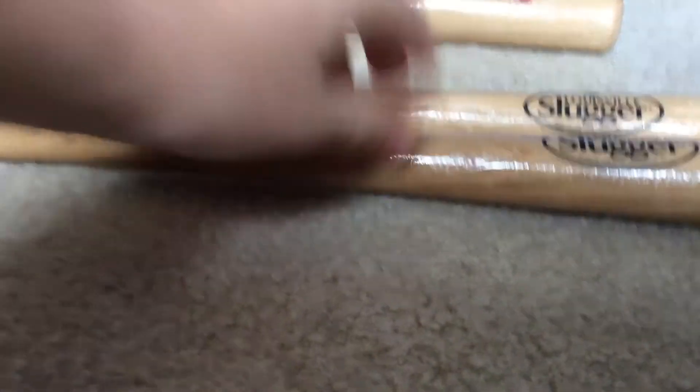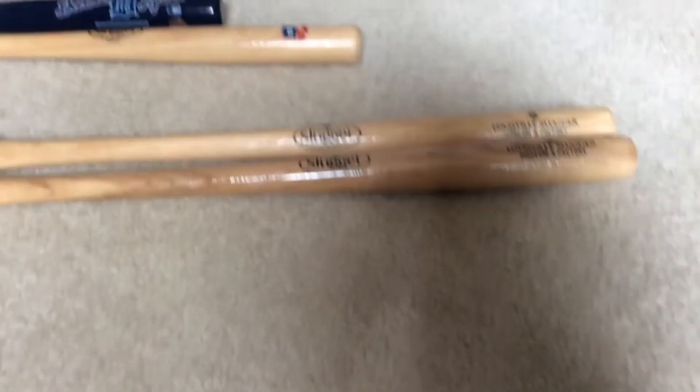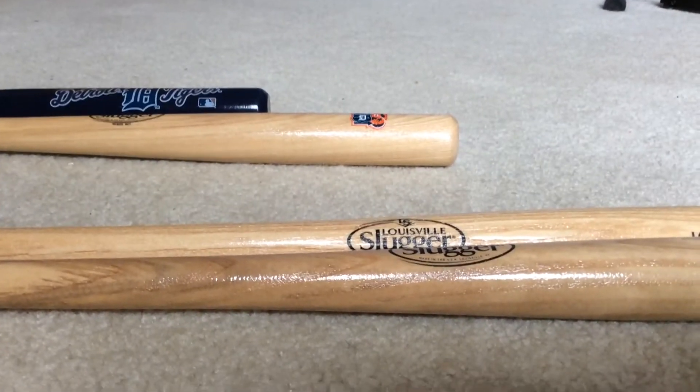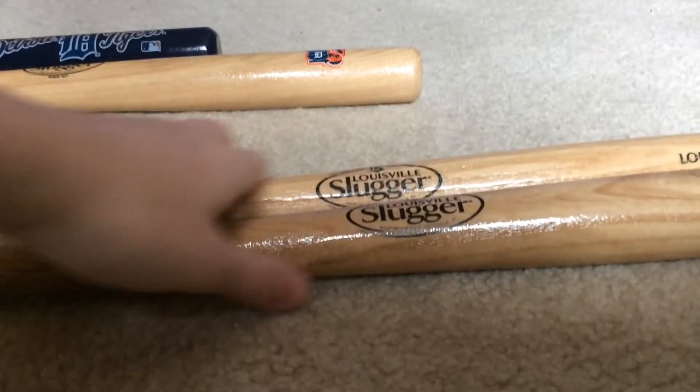I didn't really buy a souvenir. When you go on the tour, you get Louisville Slugger bats free — you get one for every person in your group. They're pretty cool. They're made out of the same wood that real baseball bats are made out of — well, I think so, but like, lower quality wood than actual baseball bats. So we got four of those, but we gave two away to my friends because we only needed two.